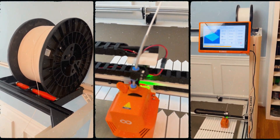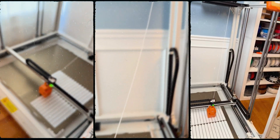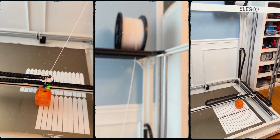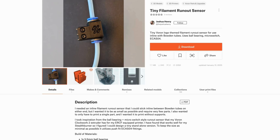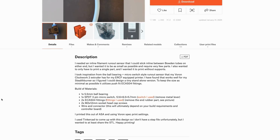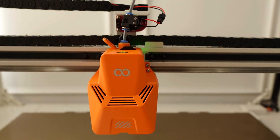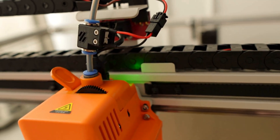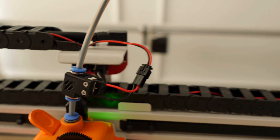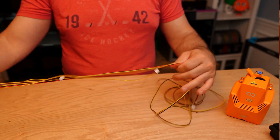The last thing we need to talk about is the tool head and the filament sensor I mounted on it. The print files are down below — you will need a micro switch and a ball bearing, also linked below from Amazon. As far as wiring, you can repurpose your existing filament sensor wire by splicing, soldering, and extending the length. There's plenty of wire to do that.